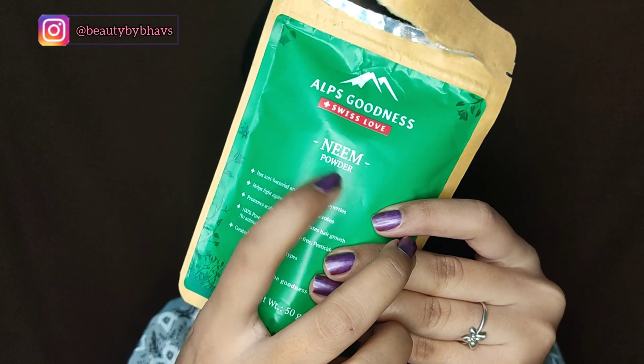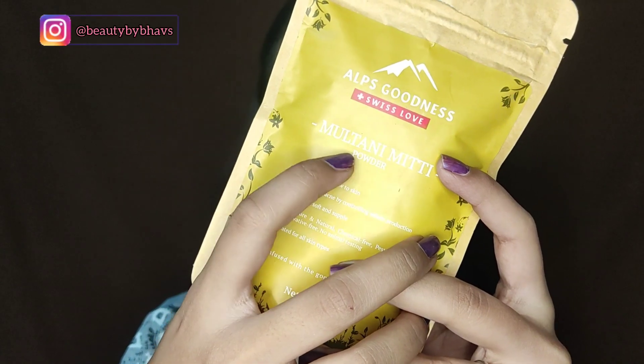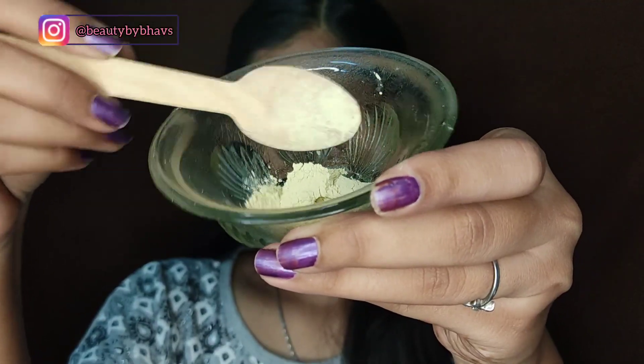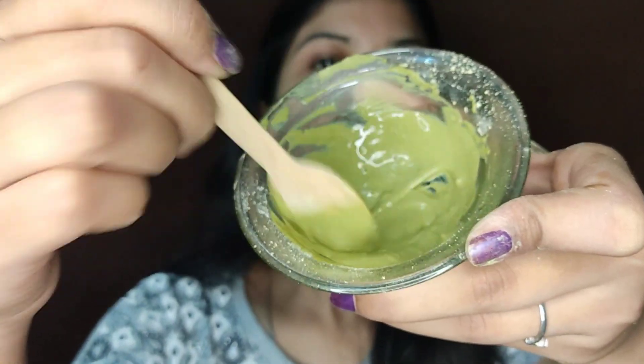Next step, we will apply the face pack. I will apply the neem powder from Alps Goodness. I will also apply the Alps Goodness. Next, I will apply rose water — I will mix the neem powder and rose water together into a paste.